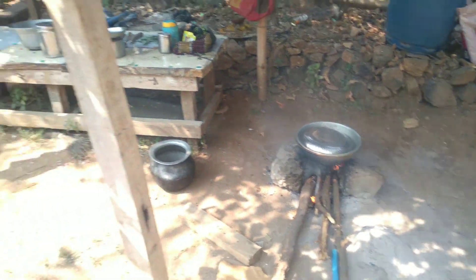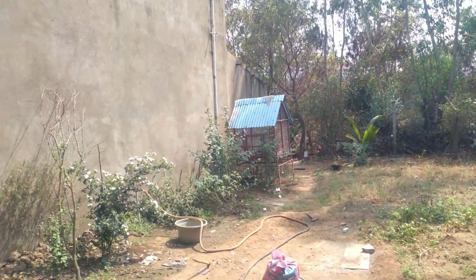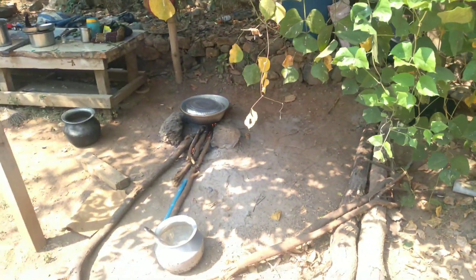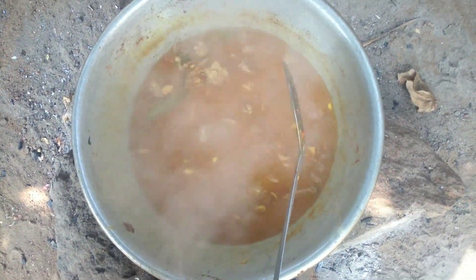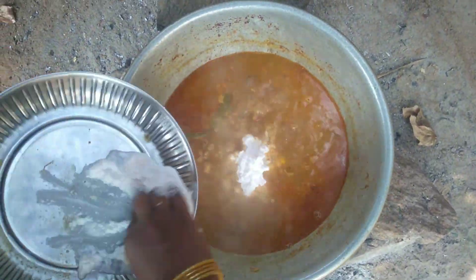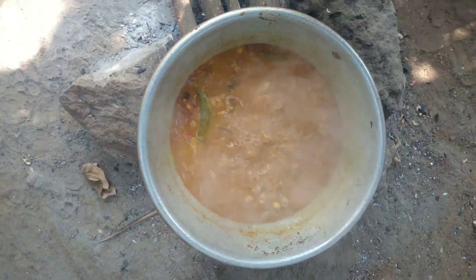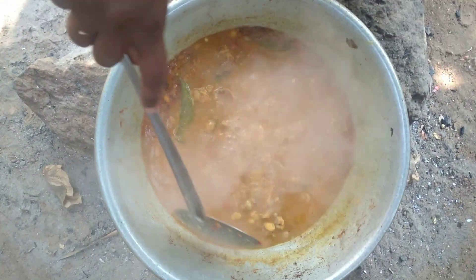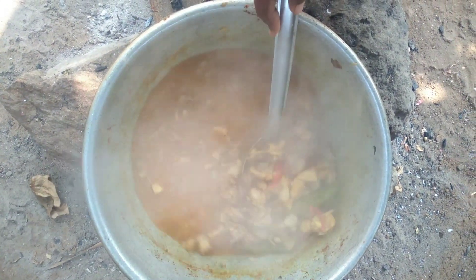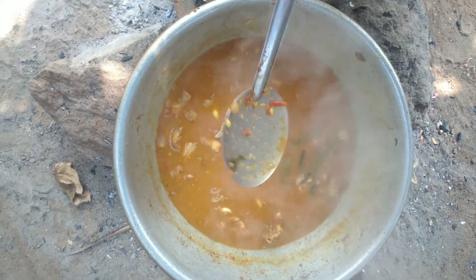They are using the pot of water. We are using the pot. I will make it all dry. I will add the color to the color. Let's see how the curry is in the middle.